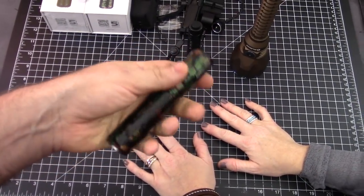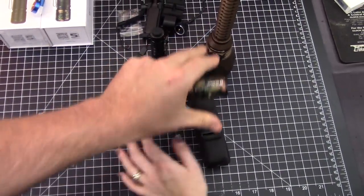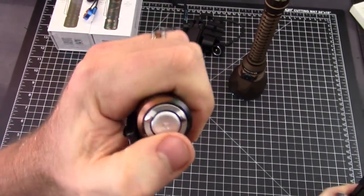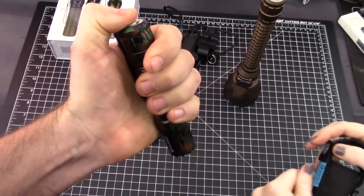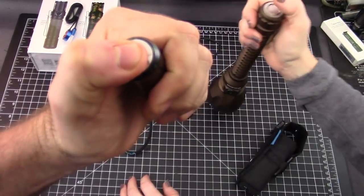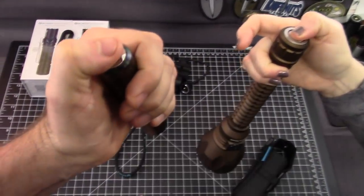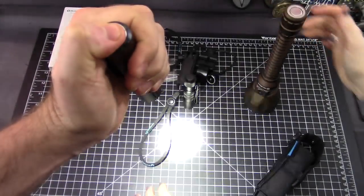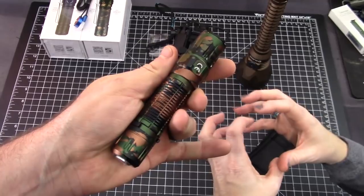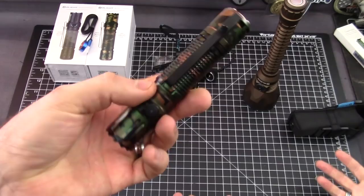It's about the size where you can still pocket EDC it, or put it in a pouch that you can wear on your belt. It's got a side switch and a rear switch. Check out the rear switch — it's quiet, there's no sound to it. That's what makes it more tactical — it's stealthy, along with the camo pattern. That's what really makes it tactical.